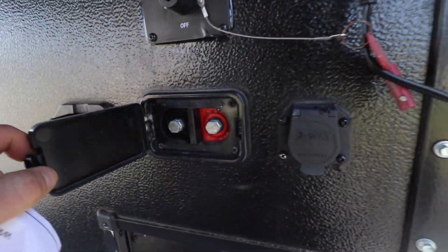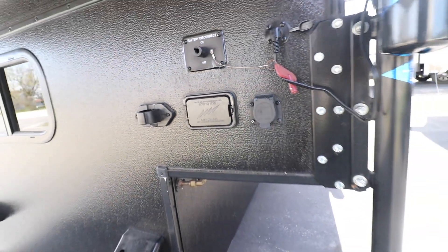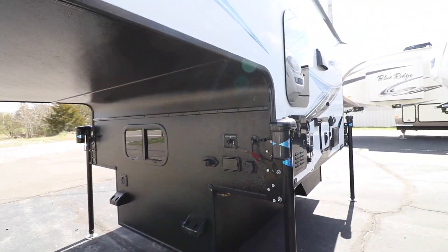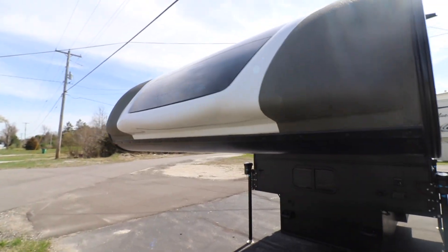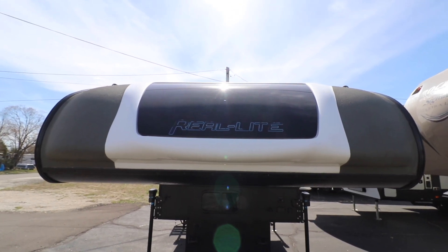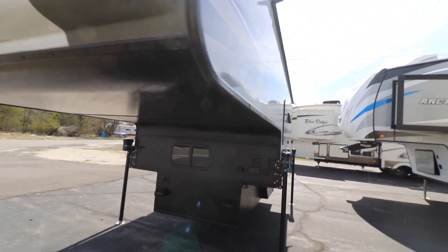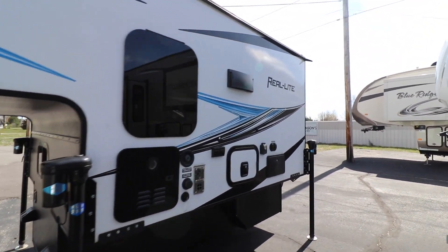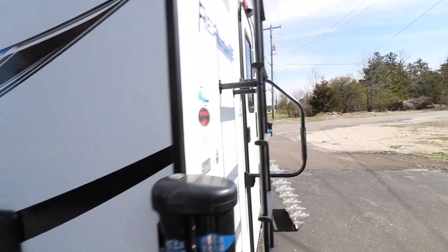There's a battery disconnect, along with this little area where if you have a dead battery you can hook jumper cables to it without having to take apart the cover to get to the battery. On the front you have this window, which is really nice — it lets a lot of light into the front sleeping area without compromising privacy with it being dark tinted. Of course, cable and satellite hookups as well.